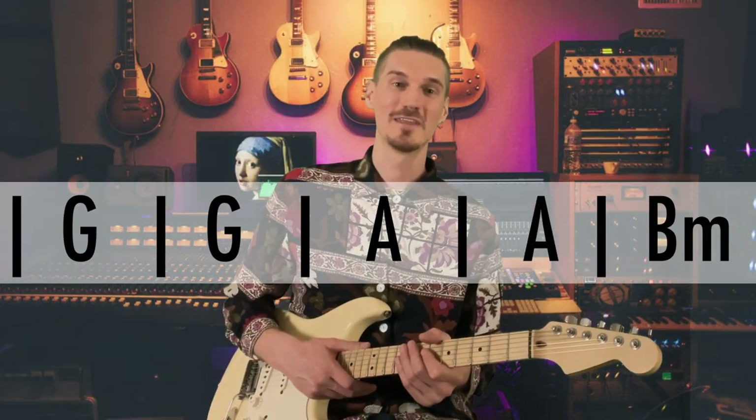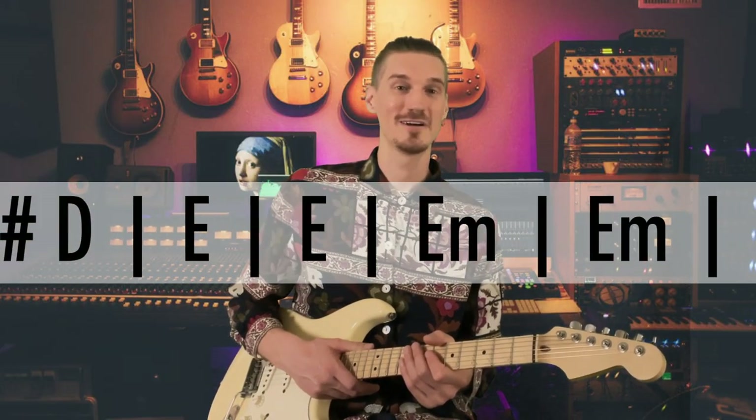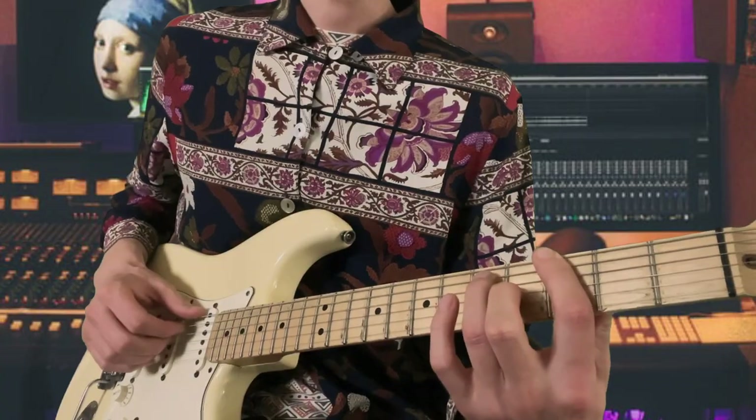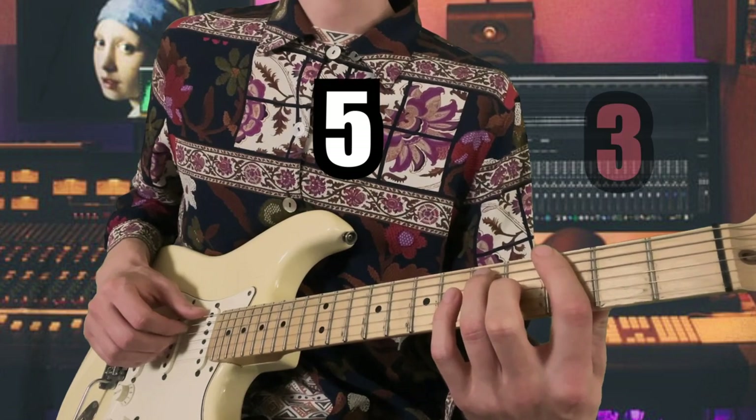This chord progression is longer than your average loop — 14 bars to be exact. So let's focus on how I play the chords first. Each voicing is exactly the same: 1, 5, 3.